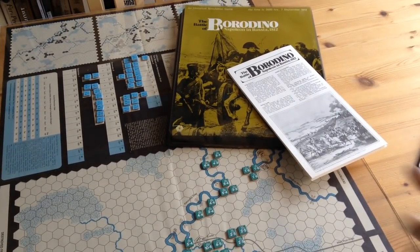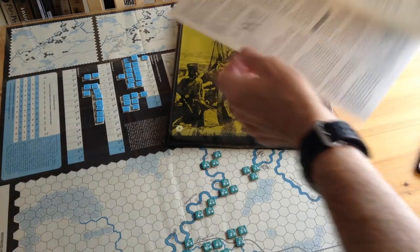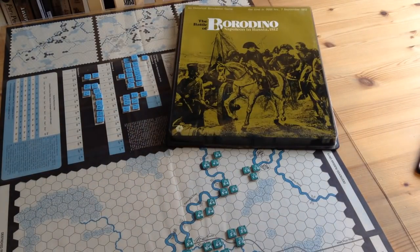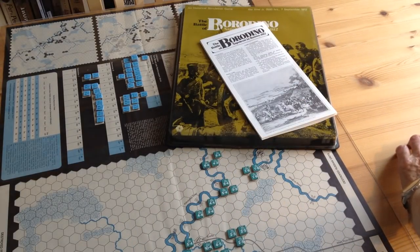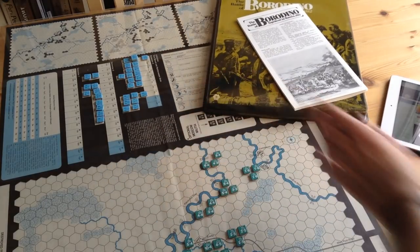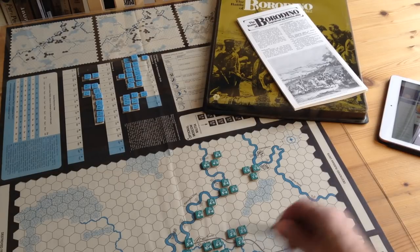The rules booklets for the simple games of that period were not even a booklet — they were kind of this folder. So you've got, what, here's your rules. Easy to learn. Now, it was based on the Napoleon at Waterloo system, which was designed the year before. So it was an introductory game — Napoleon at Waterloo — very simple, having the standard rigid zones of control and basic hex grid principles, which a lot of games followed.